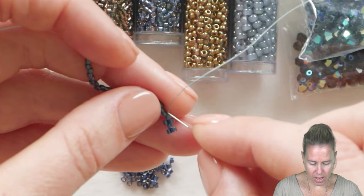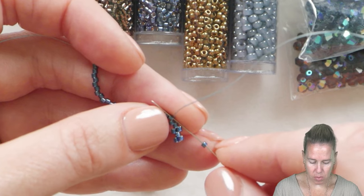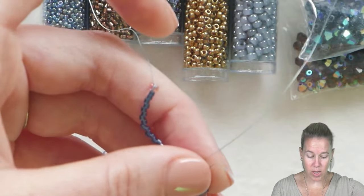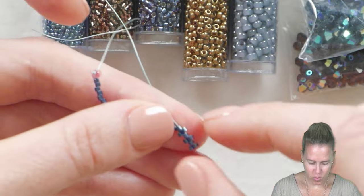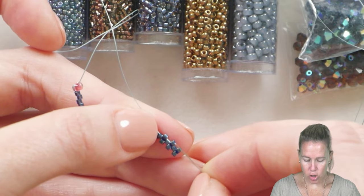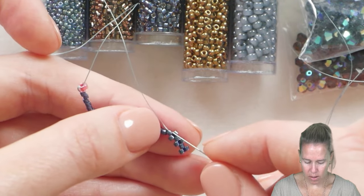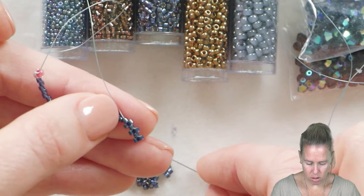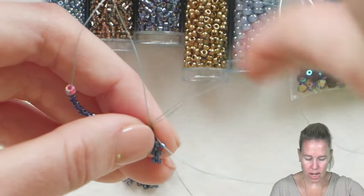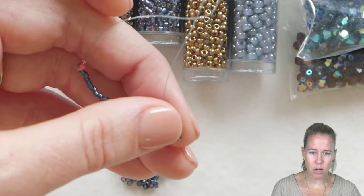With peyote, anytime you sew through a bead, you need to have a bead on your needle. Skip the next bead and sew through the one after — so bead 31 goes on top of 30, bead 32 goes on top of 28, bead 33 goes on top of 26, and we're coming out of 25. Continue adding and sewing down. This is actually your third row of your peyote stitch. I like to pinch it in my hands as I'm working with it — it tends to create a nicer flat line.